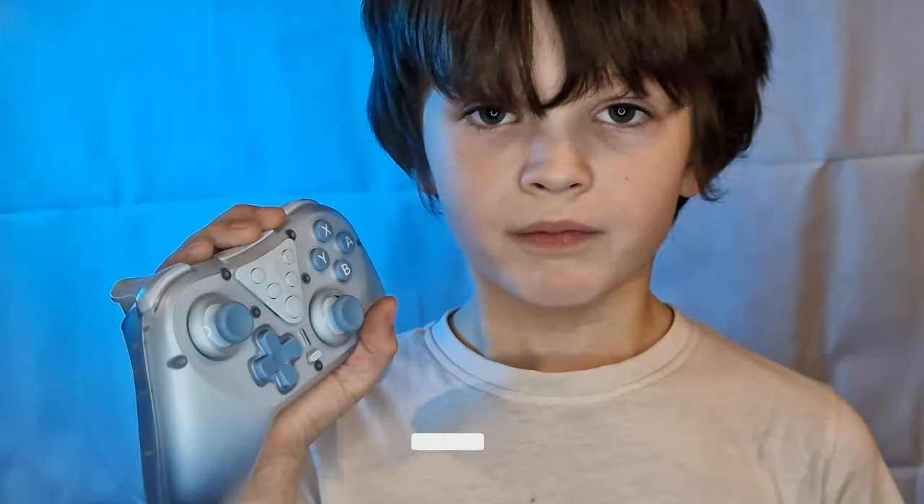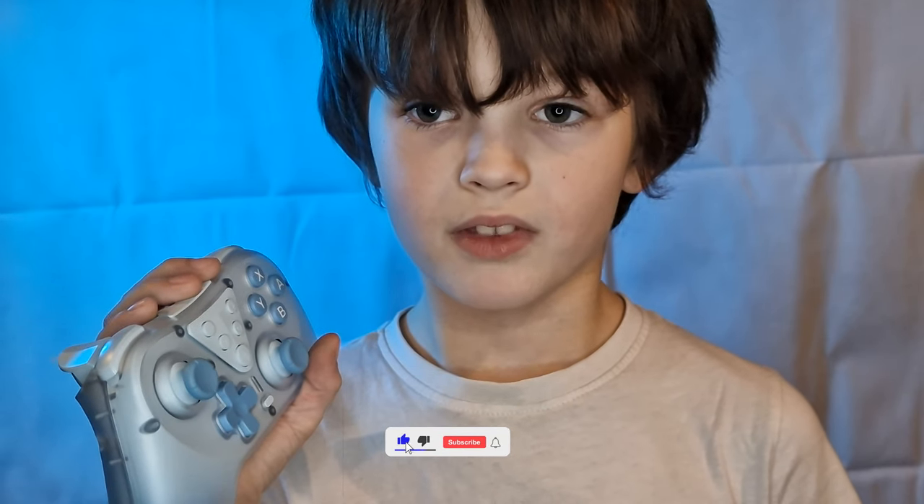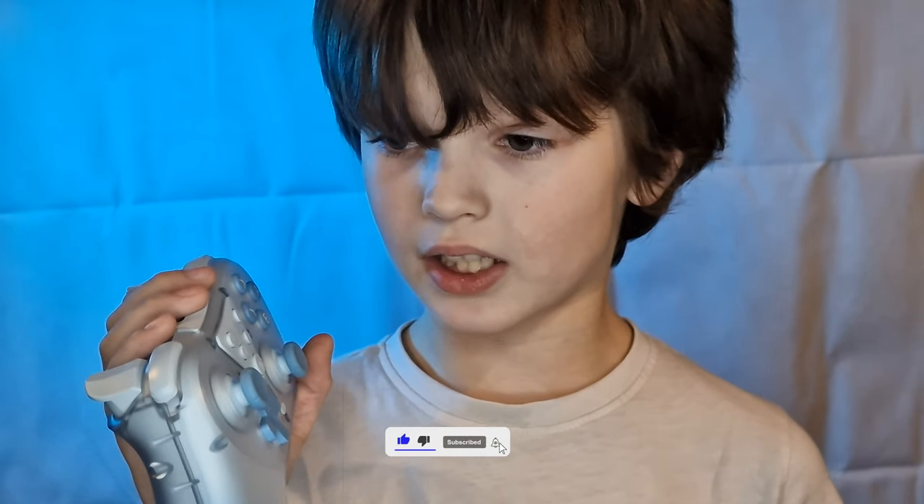And if you bought this controller Logan for £11, would you be happy with it? Yeah, I would actually be really happy with it. Okay — it's got Logan's seal of approval.